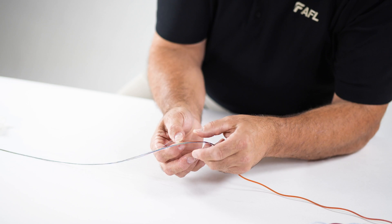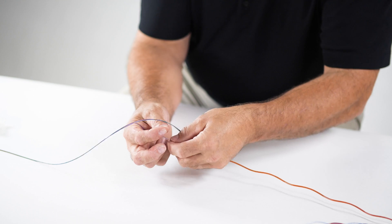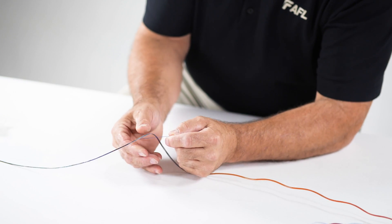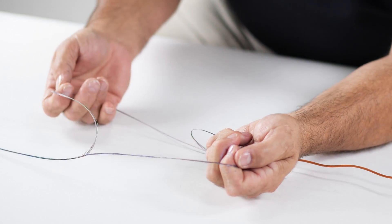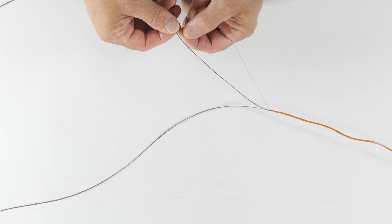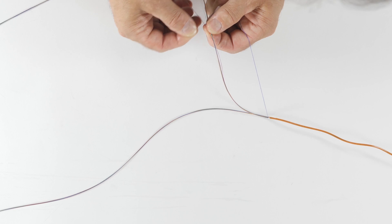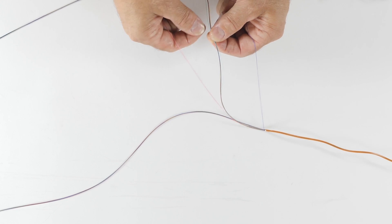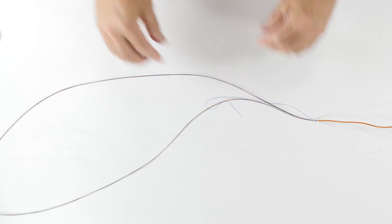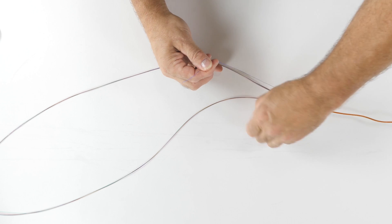48 and 72 fibers are found in the other microcore designs. Locate both binders and slightly tug on them until you can separate each group of fibers. Once the groups have been identified, count the number of fibers in each group and identify the color code before separating the entire length. Using the blue binder group, fibers 1 through 12, cut the binders and perform a half hitch loop around the fiber group approximately 6 times to identify the group.